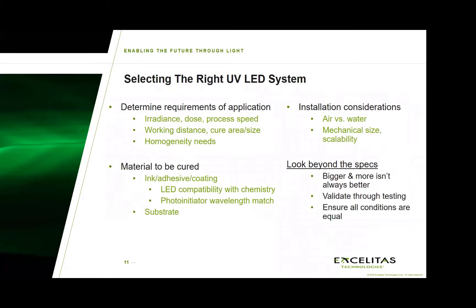Other elements such as working distance and homogeneity needs must also be considered. The benefit, though, is that after having exposure to so many different markets and applications, we have standard configurations which tend to work well within certain industries, and I will be discussing that in the following slides.